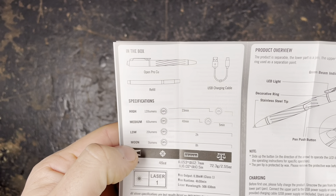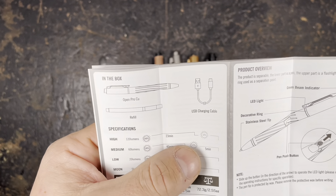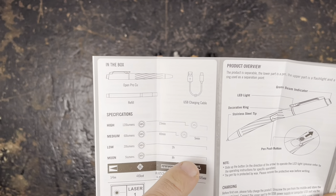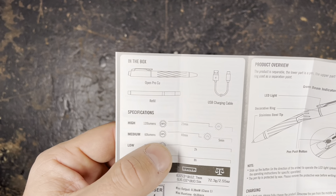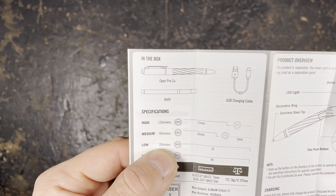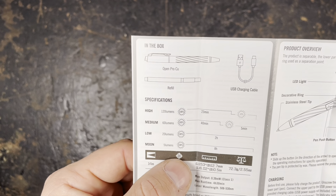You can see the four different output modes: high 120 lumens for 23 minutes, after which it drops to 10% — so 12 lumens — for about five minutes. Medium mode is 60 lumens for 40 minutes, then it comes down to 17% and continues for five minutes. The 20-lumen mode will run at 100% for two hours, and the five-lumen mode will run at 100% for eight hours.